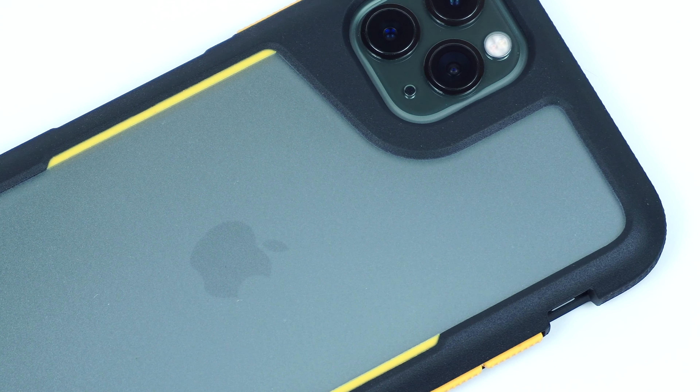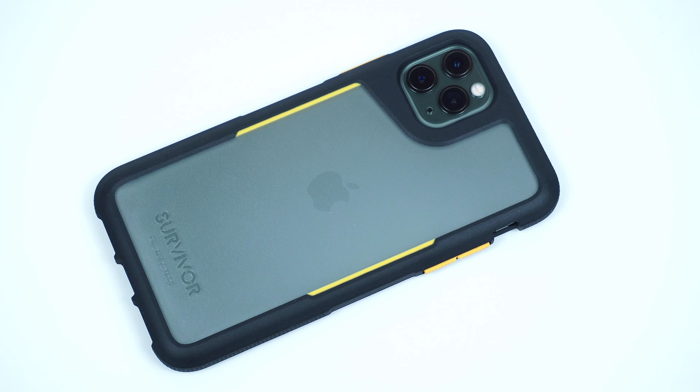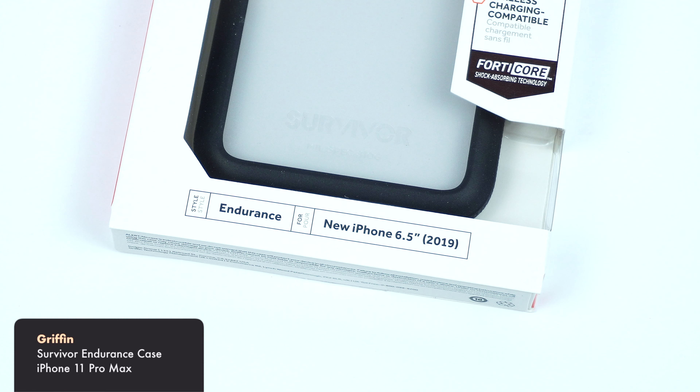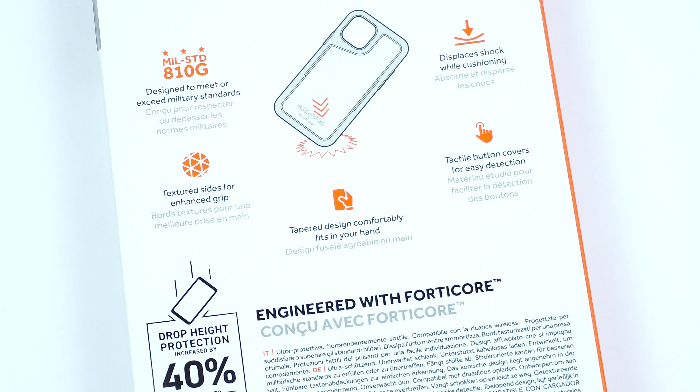Considerably one of the best slimmer case options for ultimate drop and impact protection. Let's find out. This is the Survivor Endurance case by Griffin for the iPhone 11 Pro Max, and is also available for the iPhone 11 and iPhone 11 Pro.